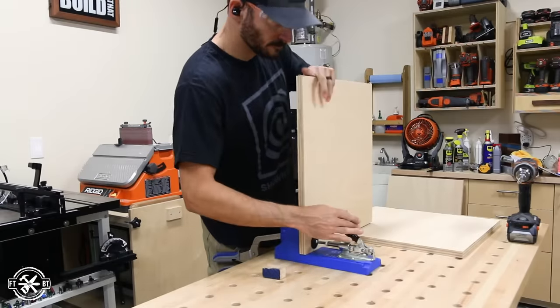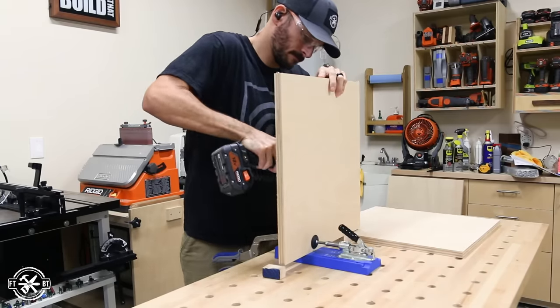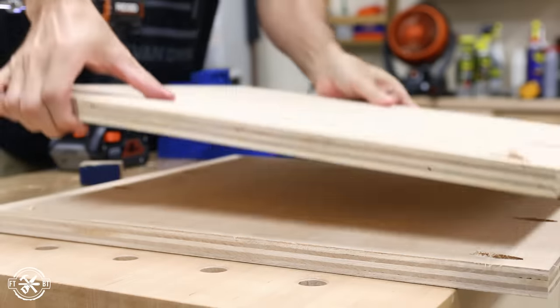I started off making the sides for the desk. The sides have a plywood panel held between a pair of 2x2 legs. First, I cut the plywood to size, then I added pocket holes to the edges of the panels with my K4 jig from Kreg, the sponsor of today's video.